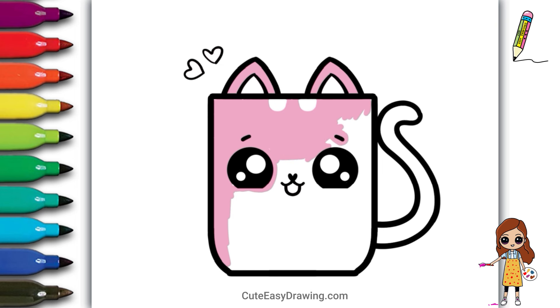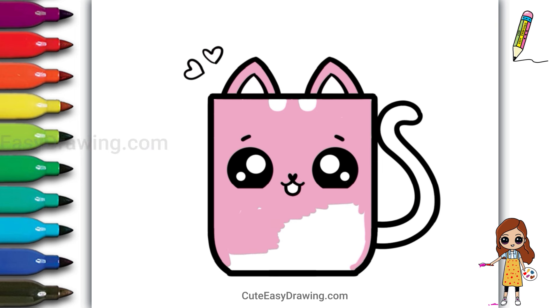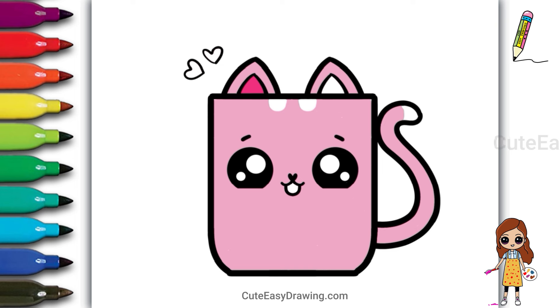Remember, you can choose any colors you like — make it your own! I love how the colors are turning out; it's looking so cute! Don't worry if you go outside the lines — it's all part of the creative process! Look at how amazing it turned out with all those colors!